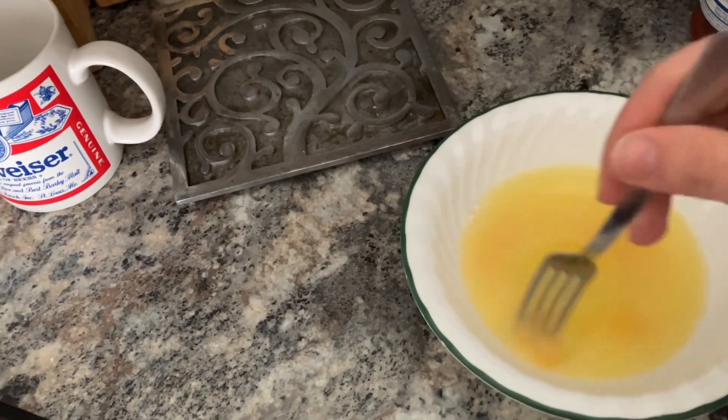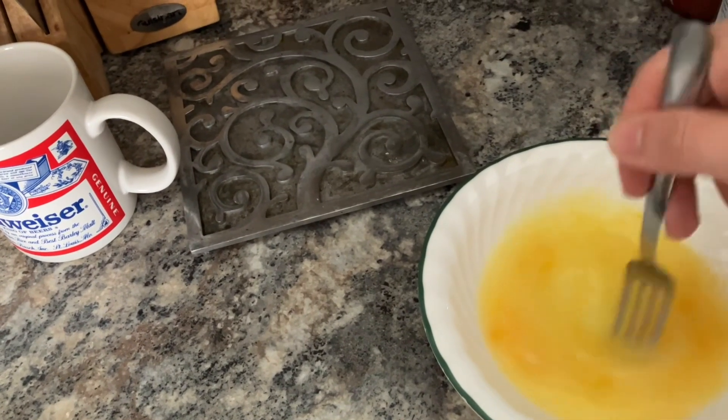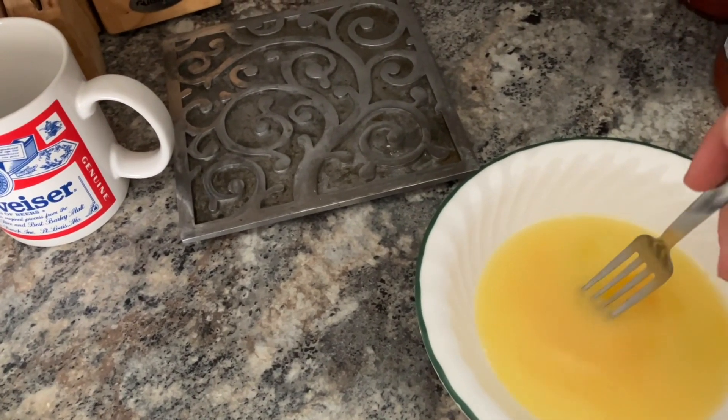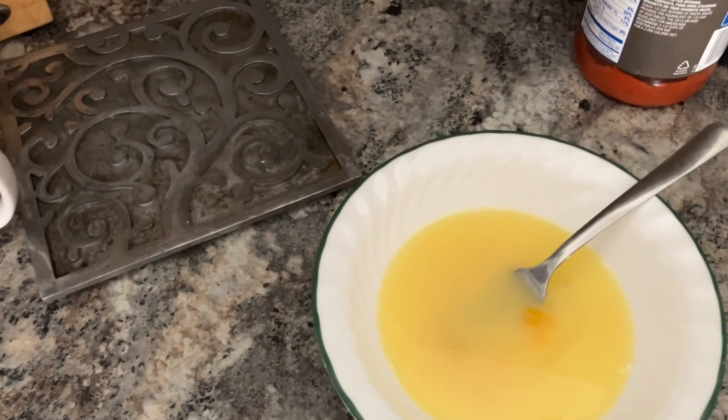I keep whisking this. Also, I got my blender back so now in the morning on the days I work out, I can make my protein smoothie.